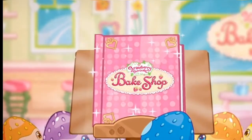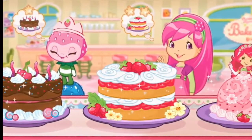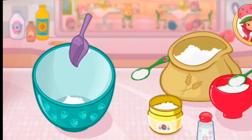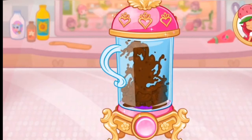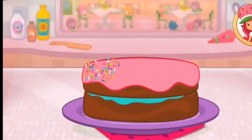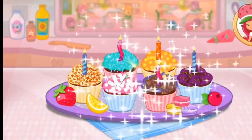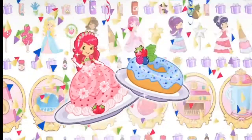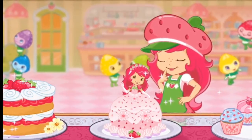Welcome to my bake shop. I'm so glad you're here. My friends have ordered some very-licious desserts, and I'll need your help to bake them. There are so many recipes to learn and create. That looks very-licious. Are you ready? Let's bake.